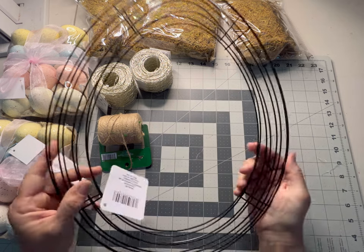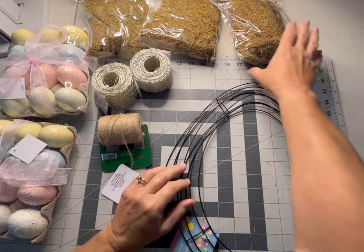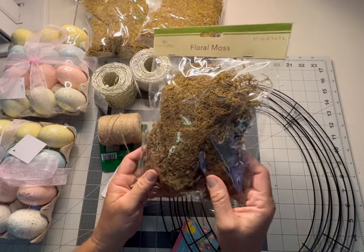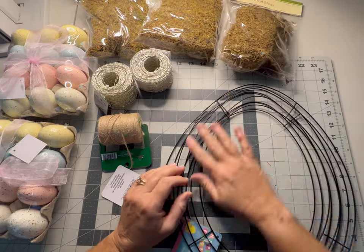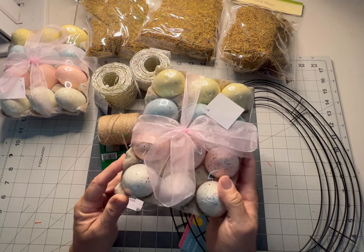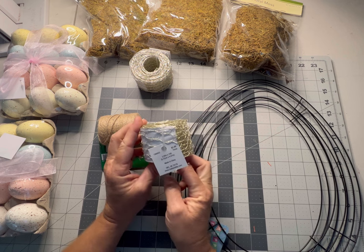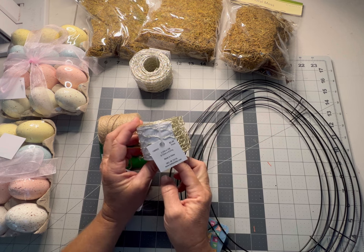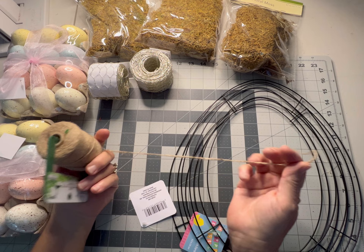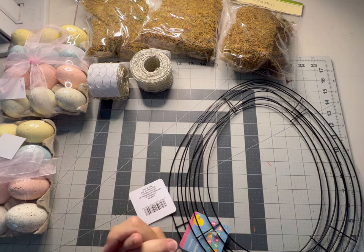What you're going to need is two of these egg-shaped wreaths that you find at the Dollar Tree. I've also picked up some floral moss from the Dollar Tree — you can get Spanish moss, whatever color you think will look good. I have two of these eggs from Hobby Lobby, and this wire ribbon I found at Hobby Lobby — it's 2.25 inches by 15 feet, found in the ribbon section — and some jute cord to hold it together. Let's get started!